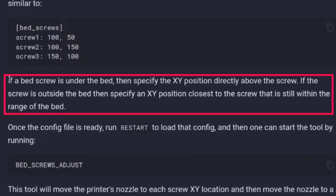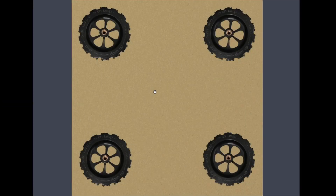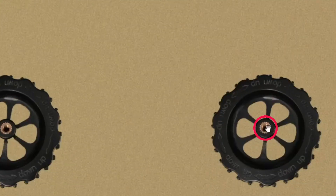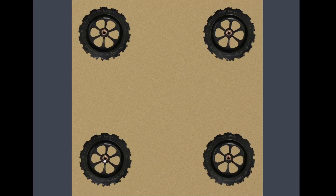If you look over here, it says if a bed screw is under the bed, then specify the XY position closest to the screw that is still within the range of the bed. In my case, I'm using an Ender 3. So these knobs or the bed screws are under the bed in four locations. So I need to put the X and Y coordinate of each particular location — one, two, three and four — defined in the printer.cfg file.